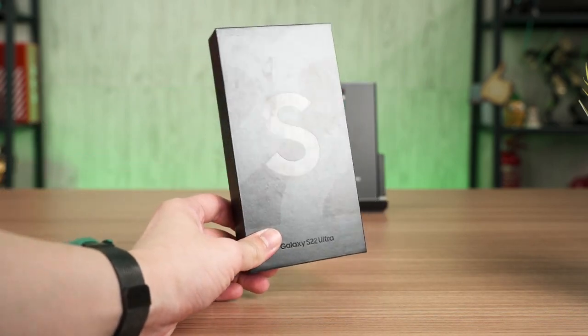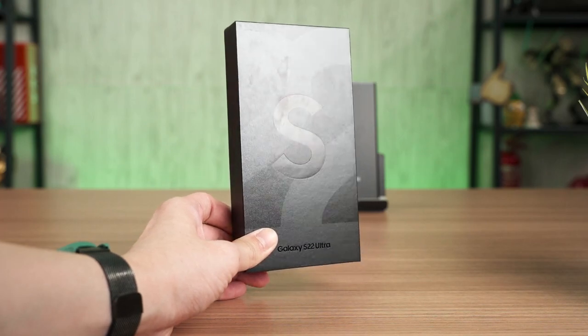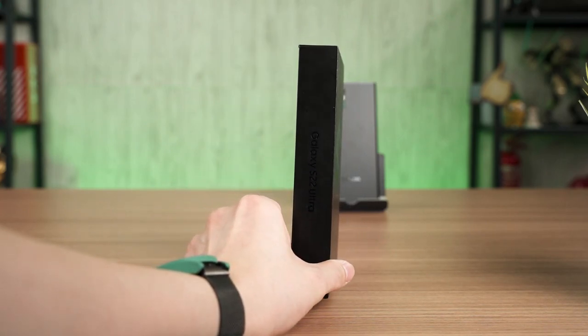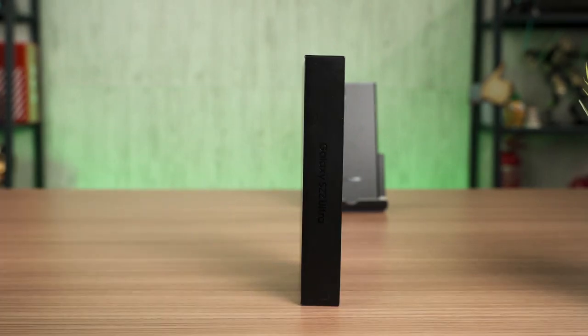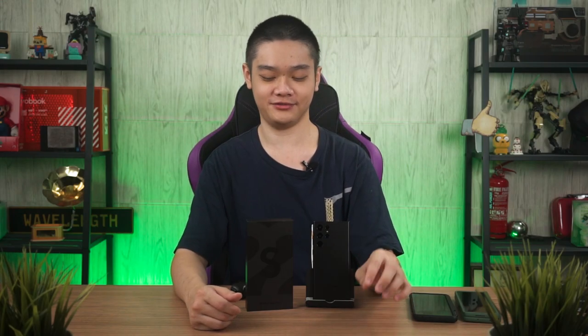Let's start off with the box of the Galaxy S22 Ultra. I know that this box is smaller than last year's Galaxy S21 Ultra, and Samsung mentioned this as well. However, I didn't expect this box to be so much smaller. A box this thin means there's no charger inside, just like last year — we are kind of accustomed to this already. Check out our quick unboxing of the Galaxy S22 Ultra at the top right corner.